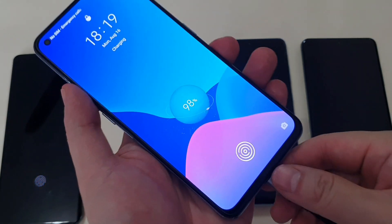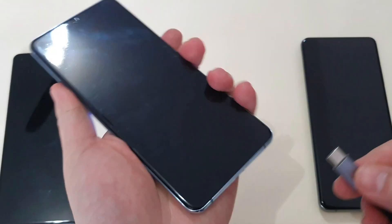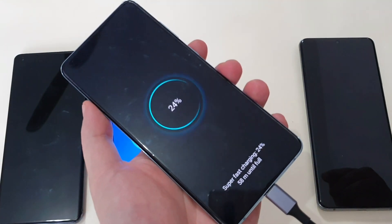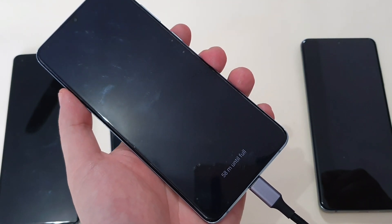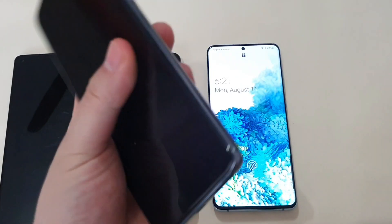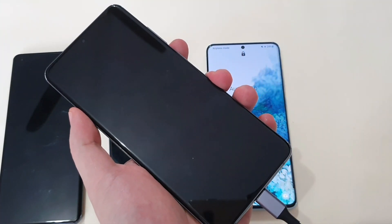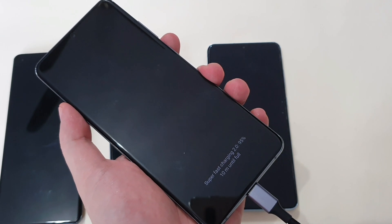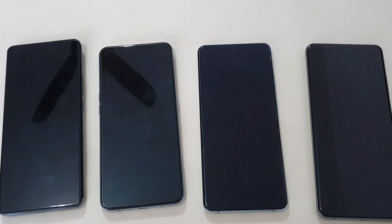Next up is the Realme GT — and then the S20, which shows normal charging. The S20+ supports super fast charging at 25W. And the last one, the S20 Ultra, also supports super fast charging 2.0 at 45W maximum charging.